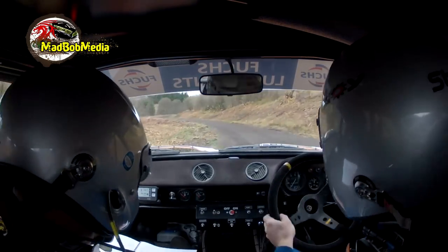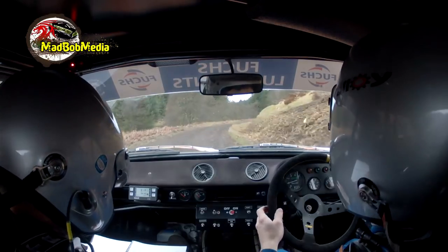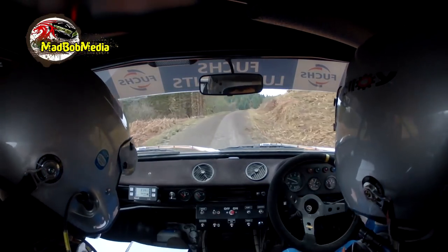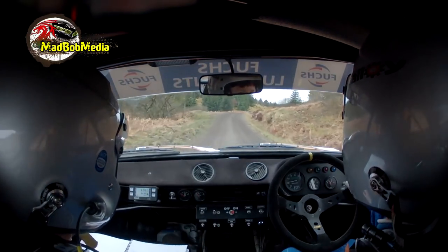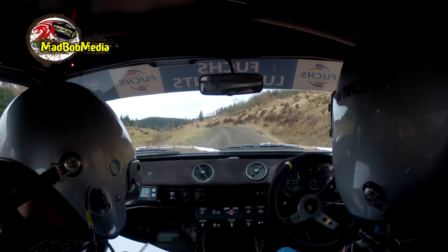And 2 right long. 40. 1 right into crest jump. 80. Caution, 3 right of a crest jump, tightens. Steady on this, tightens. And 2 left long, 43 right.